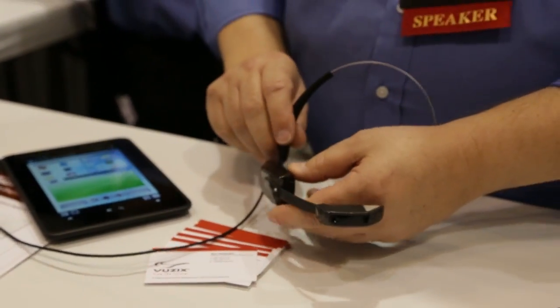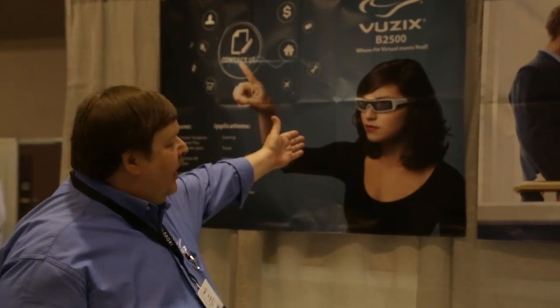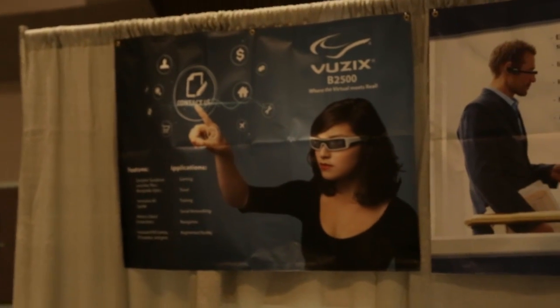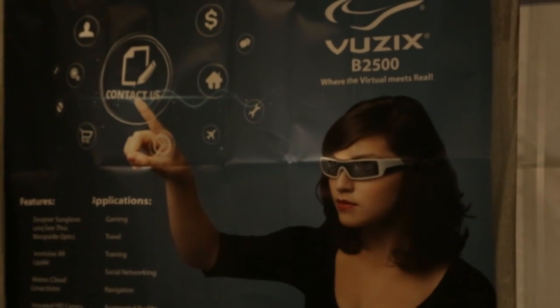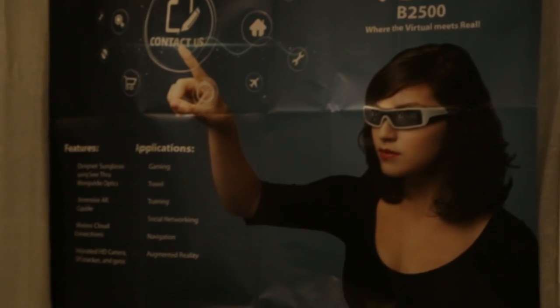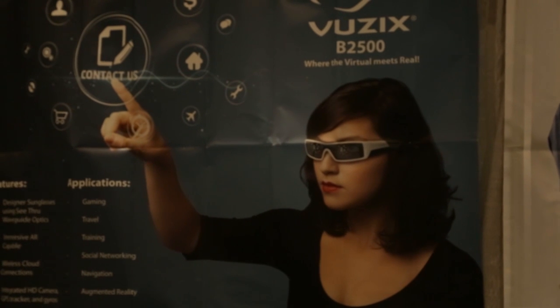Tell us a little bit about what you're displaying behind us here. This is the first of our smart glasses products. Next year we've been bringing out the V2500 — that's a binocular display and it uses our new Waveguide technology. The displays on that are fully see-through. They're a quarter HD display, so you can display 3D, and again it's a full Android operating system right on board.